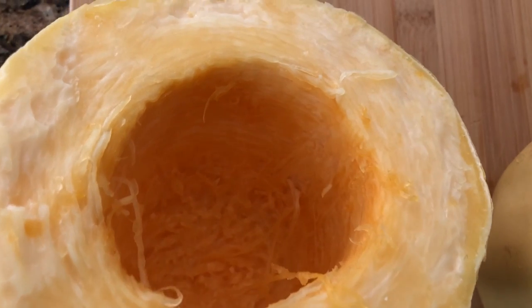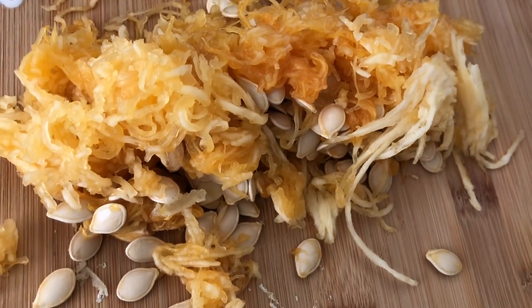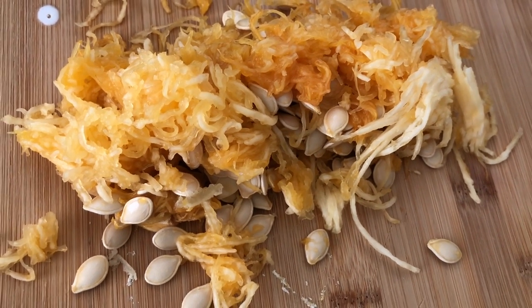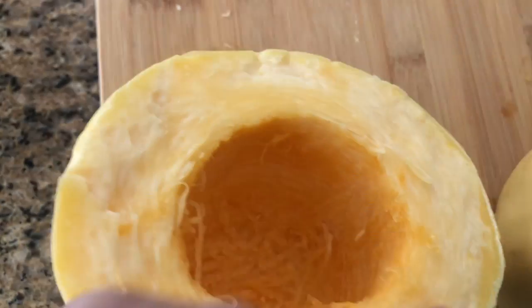This is what it looks like once all of the seeds are out of the spaghetti squash. You can see the flesh and some more of the seeds on the side. If you want to salvage the seeds and do something else with them — repurpose them, toast them — you could definitely do that. Now I'm gonna go ahead and pop these in the oven because I need to soften this up. This is going to be our noodles right here.